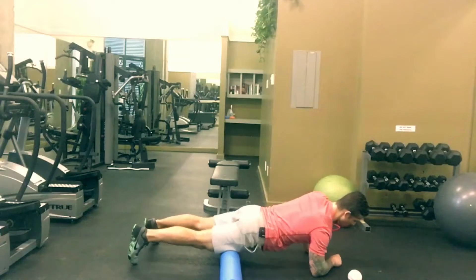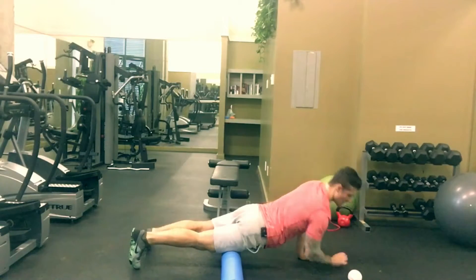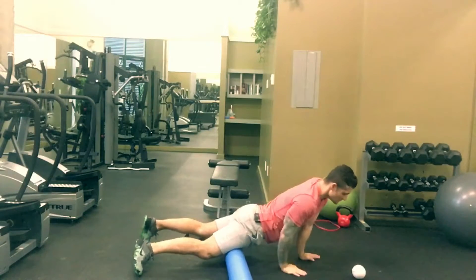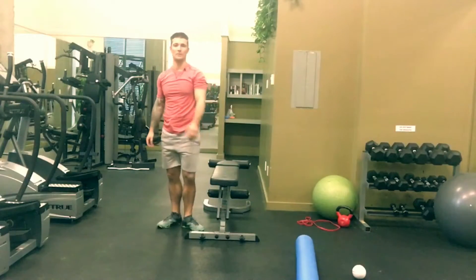Then we move into cross frictions — moving and separating the muscle fibers like that. If you need something more aggressive, use a softball. As far as a static stretch, something that will help open up the rec fem is going to be off of a bench.